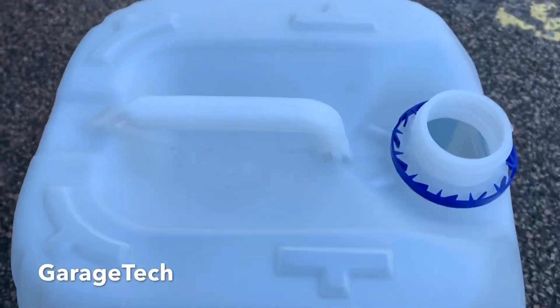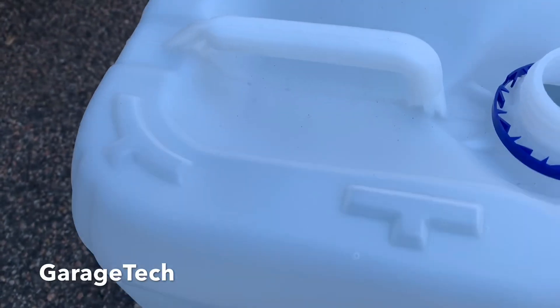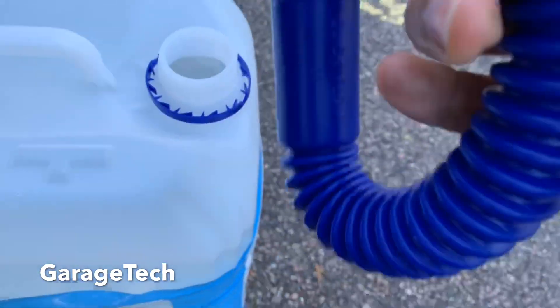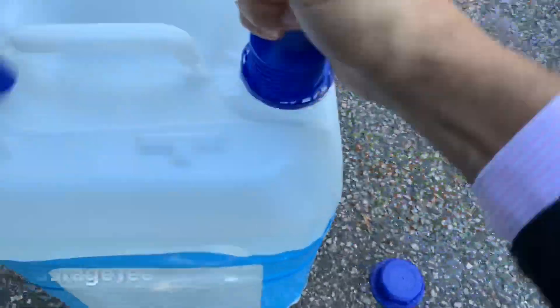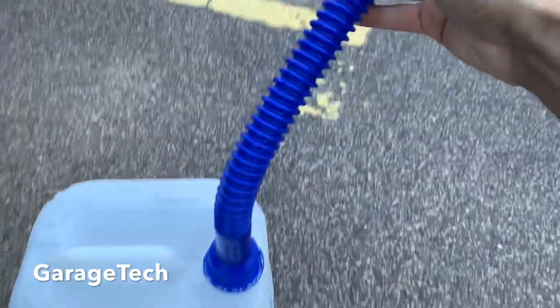I'll try not to do this with one hand — just put a little hose in here. Now just need to lift it up and pour it in.